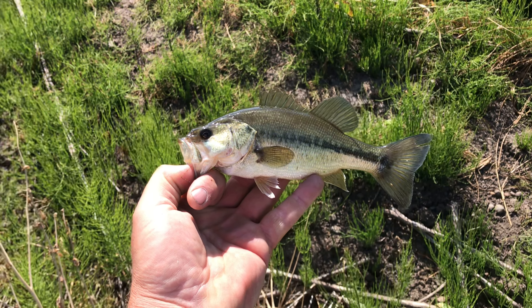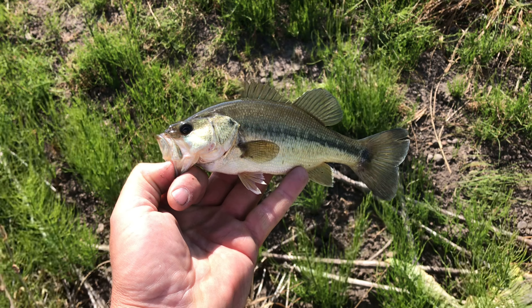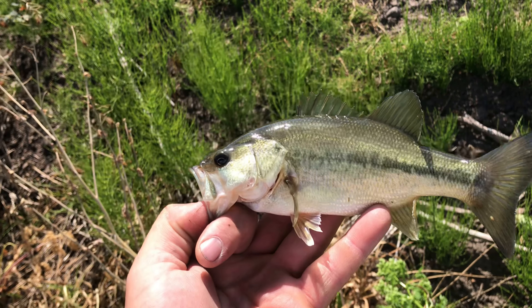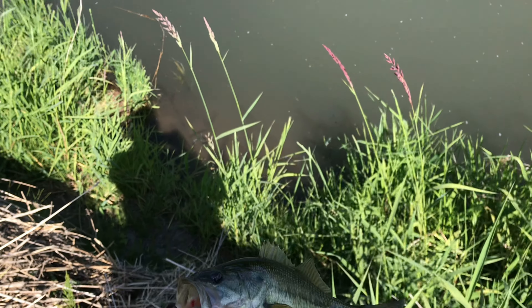Well guys, my GoPro died, but that's number seven for today — getting almost as close as the last trip down here to Muddy. It's a little guy. All right, let's let this little bugger go.